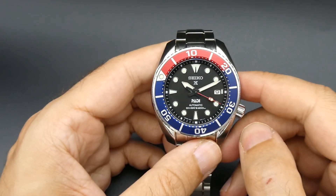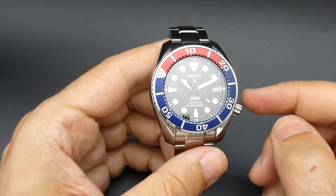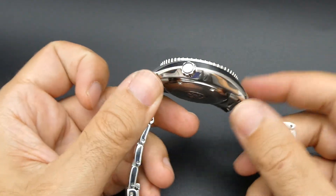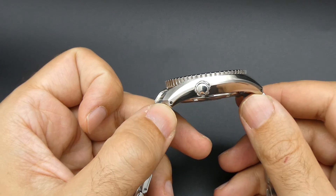Sapphire crystal, you have a screw-down crown and screw-down caseback. Oddly, Seiko is not putting their logo on these crowns.